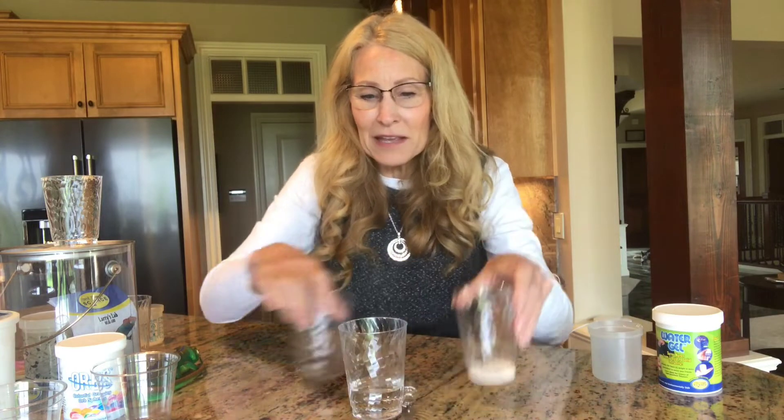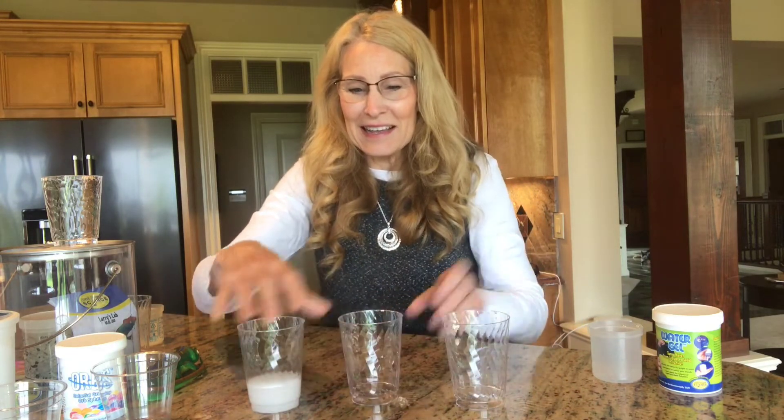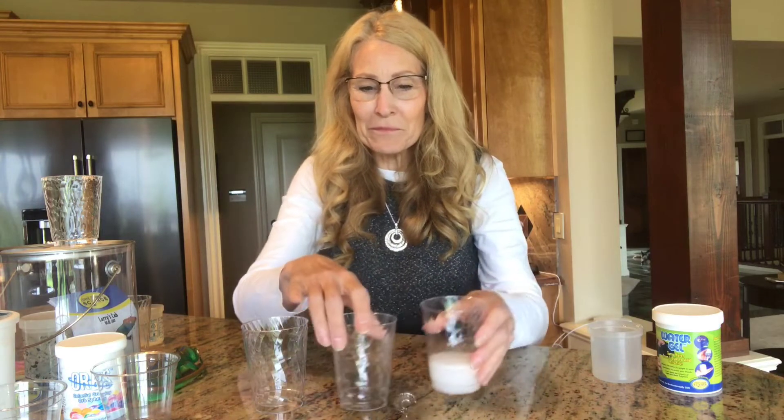Then I mixed them up again. I did that several times, and you guys kept getting it right — you always knew where the water was. Well, the last time I poured the water into the cup with the polymer. Then I mixed up the cups, and you kept your eye on the one with the water. You were pretty sure that was the right cup. Then I asked which cup the water was in, and you all said it was in this one.